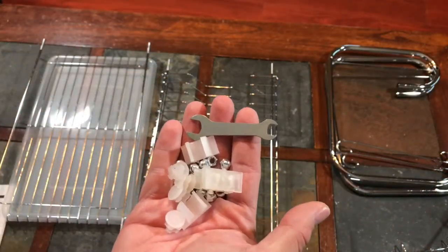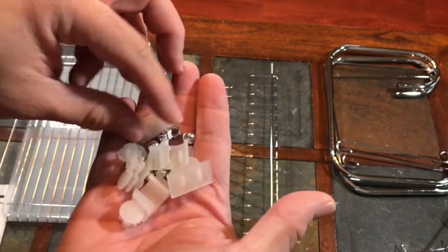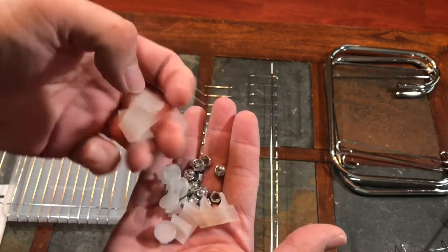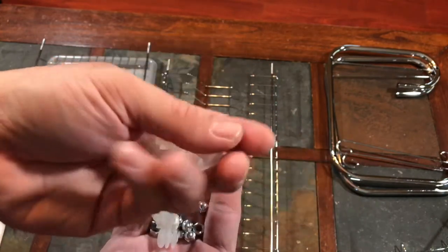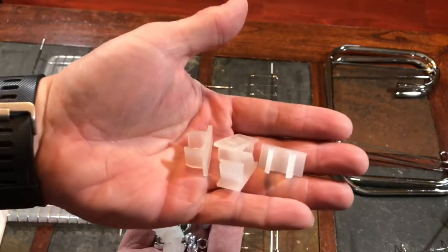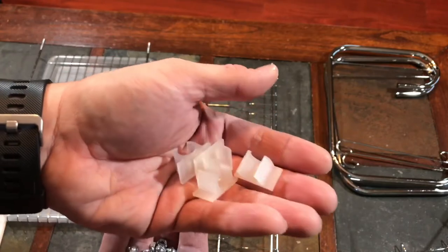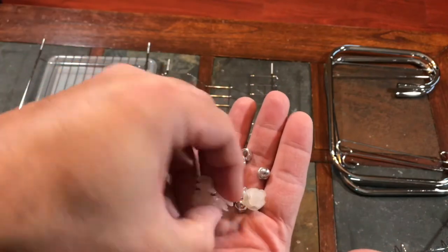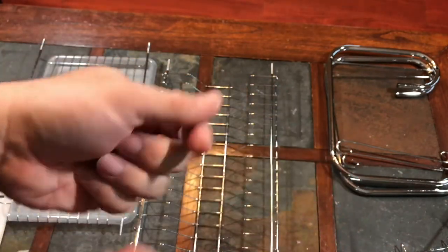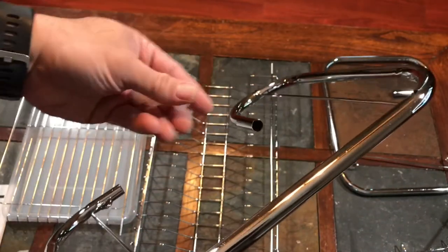I opened up the little baggie. I want to show you quickly what's in it. Comes with a supplied little wrench. There are four of these parts — they call this part K. It's listed in alphabetical order in the instructions. There are four of these, and this is the base of the product so it doesn't slide around the counter.